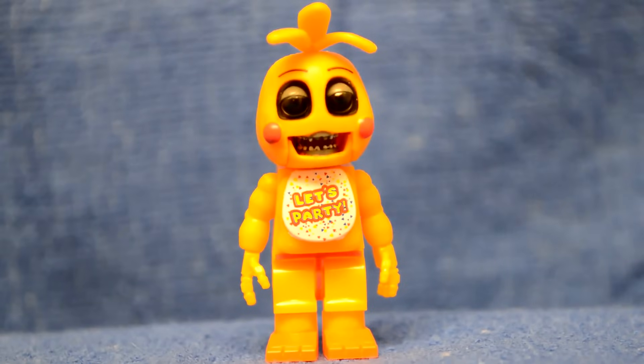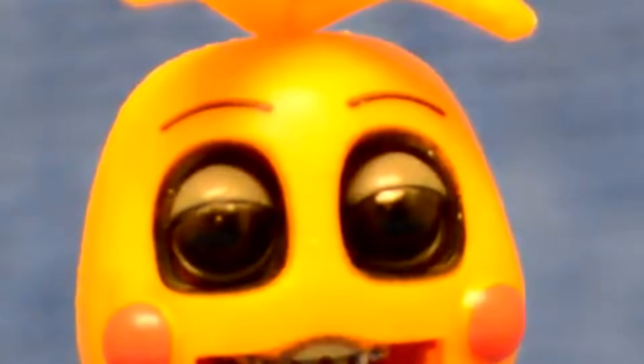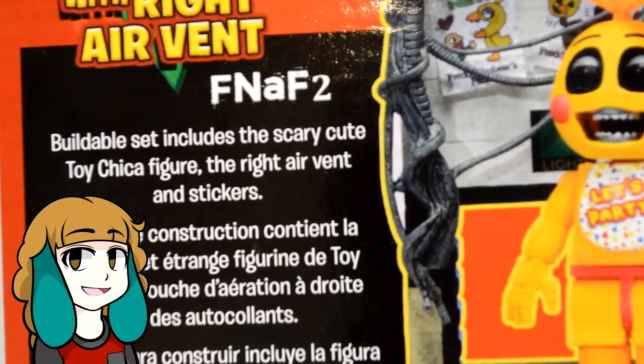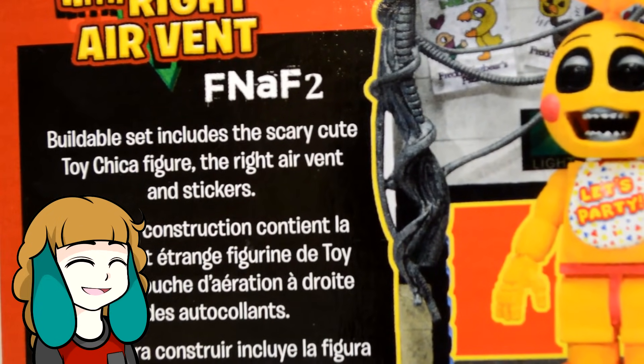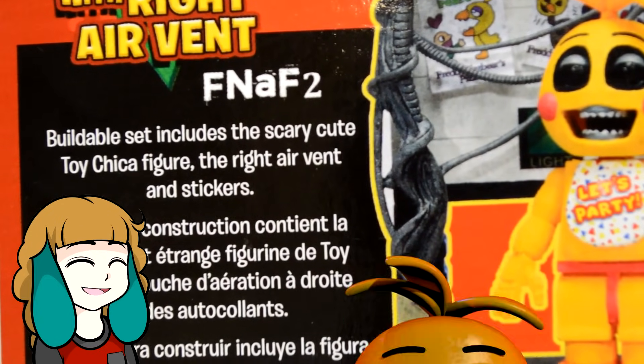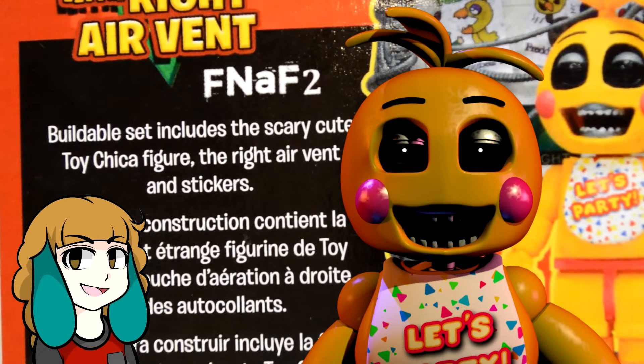Check out Chica though — she's really accurate. She's got the black eyes, the endo teeth. The buildable set includes the scary cute Toy Chica figure. You definitely got that right McFarlane. Toy Chica is the definition of scary cute.